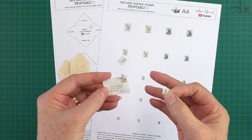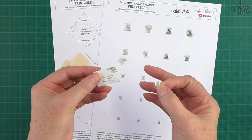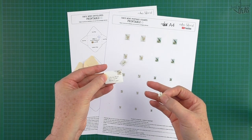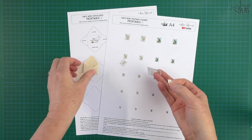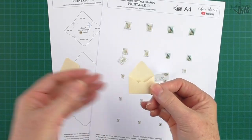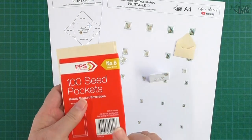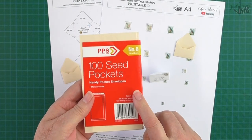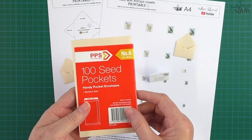It fits on this tiny little envelope perfectly — great to use for your tags or to just glue into a page of your junk journal. You'll find a lot of uses for this tiny little envelope. I've made this one using plain white copy paper, and this one using a seed envelope, which you'll all be familiar with.